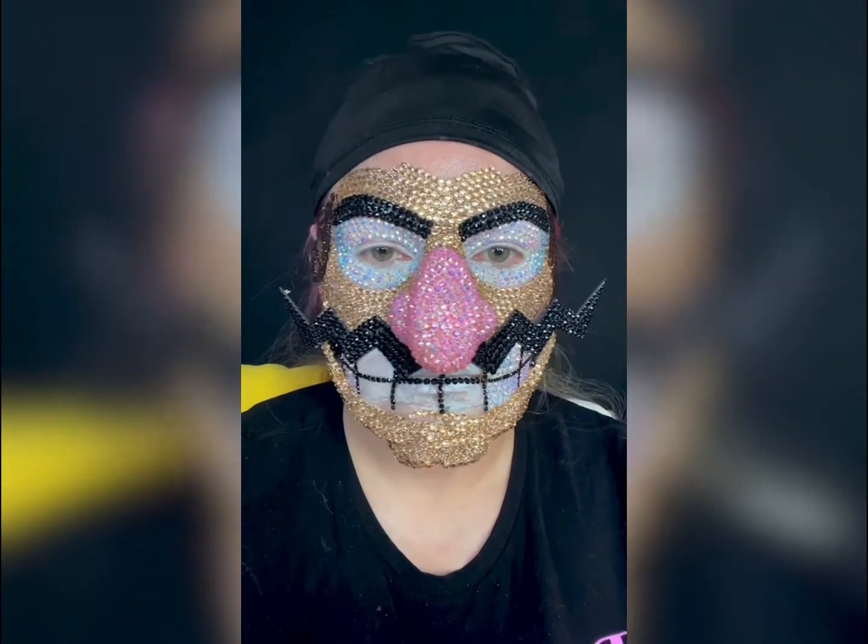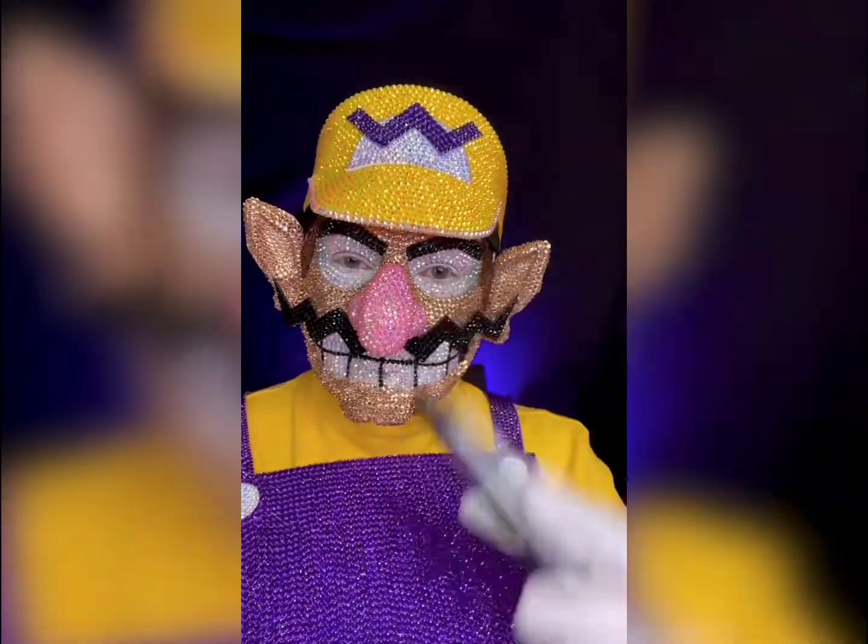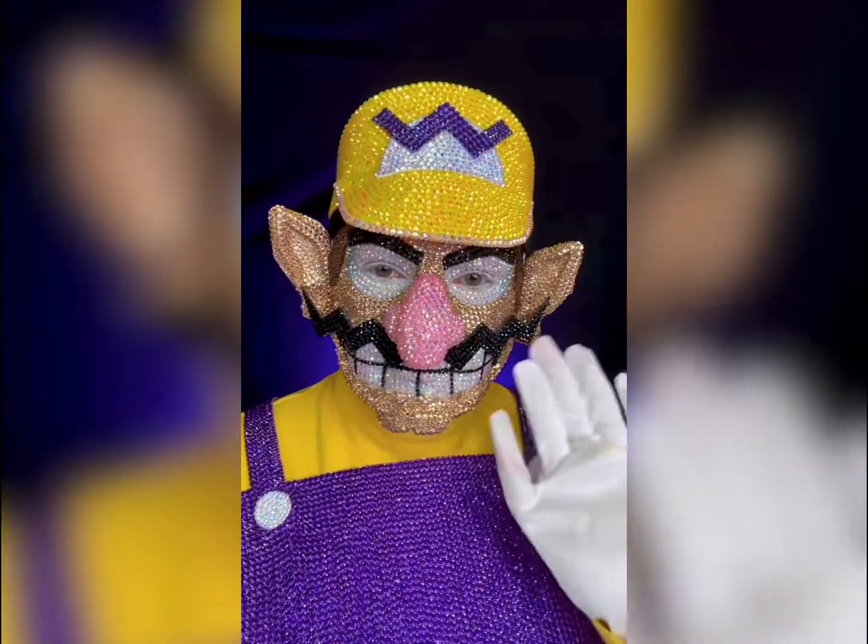I really struggled with the chin piece because for some reason today it did not want to adhere to my skin. Finally finished at 7:18 p.m., which gives me 31 hours on this look. Love you all, bye!